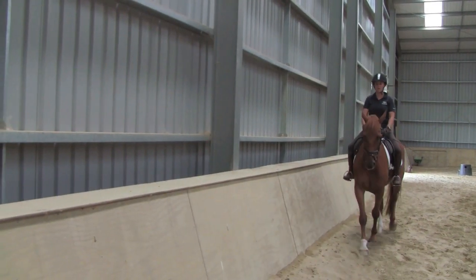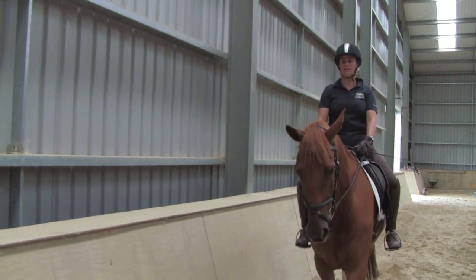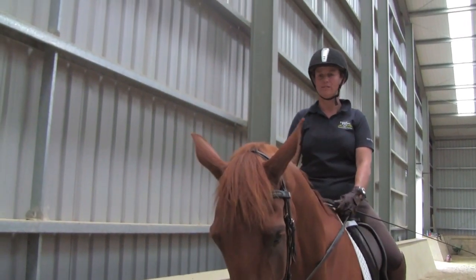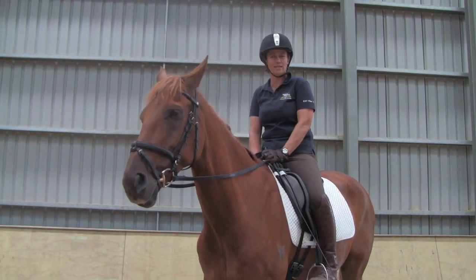And again, walking a straight line, I need to make sure the outside line of the horse is very straight and the head and neck remains in the centre of his chest. I'm Jodie Hartstone. Thanks for watching this episode of Equine TV.